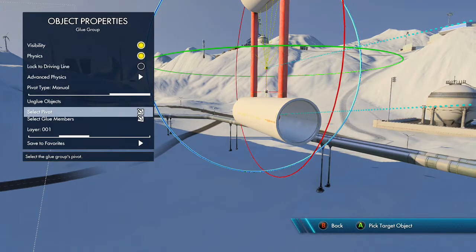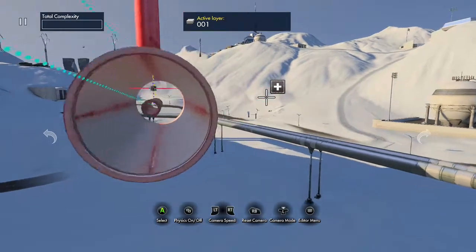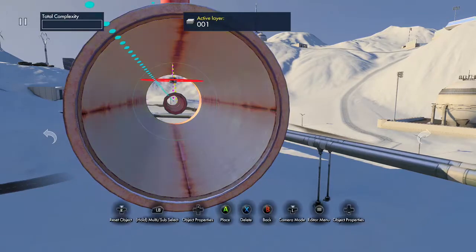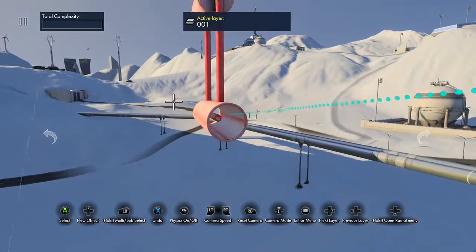So what you want to do is select pivot and make sure that's where you want the rotation to turn from — in this case, the center of this tube. Sorted.